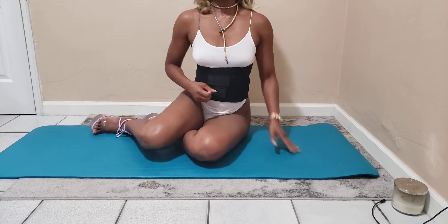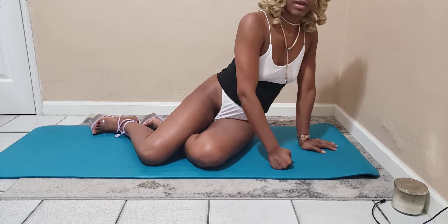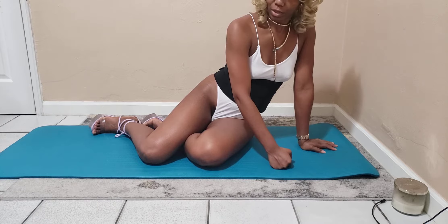I put the back brace on to help me get through these exercises, and now I'm going to be doing my push-ups. Let's just see how many I can do.